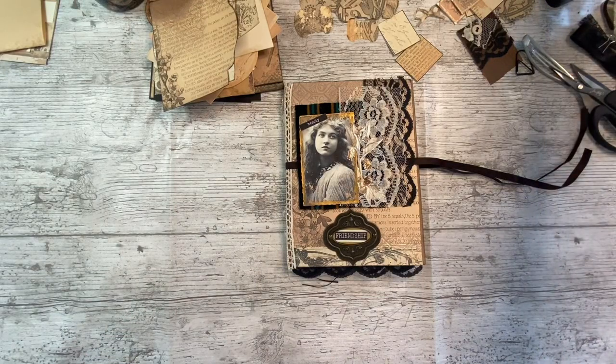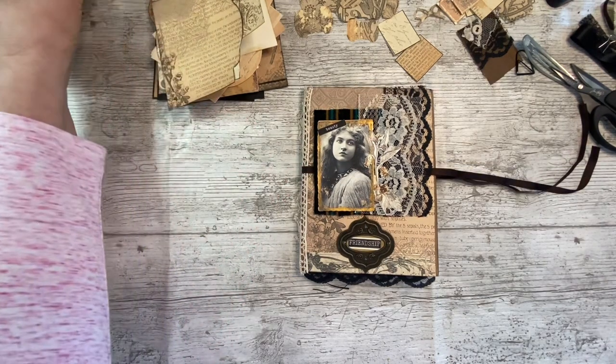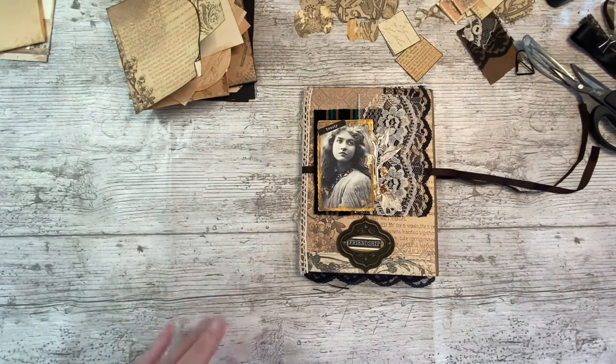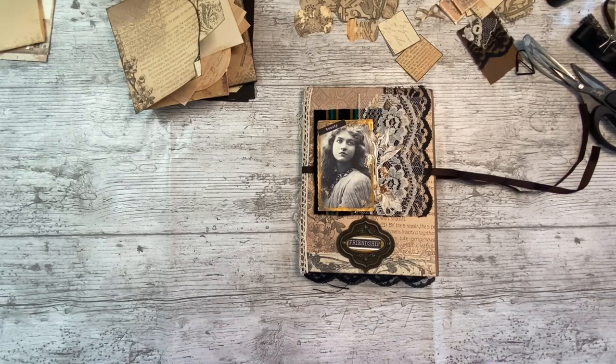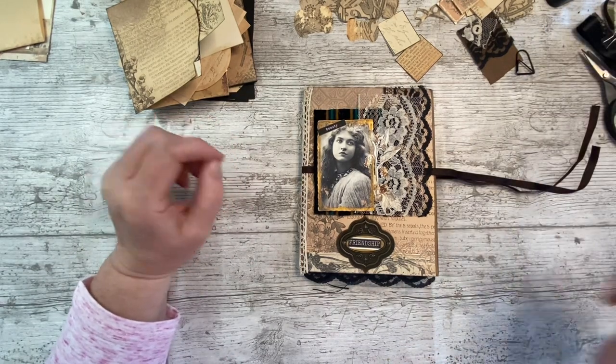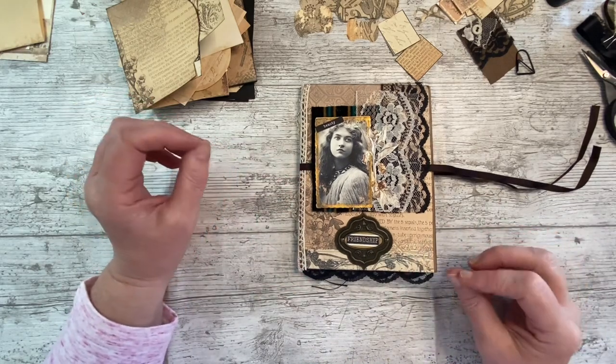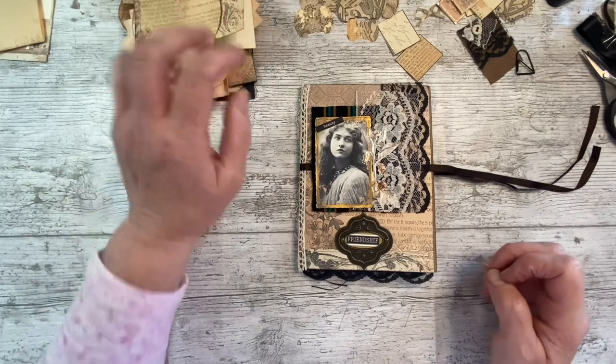Good morning everybody, it's Denise here - Denise Junk Journals UK. I hope you're all well and thank you for joining me. I'm doing okay, I'm not liking the cooler weather at the minute. I'm not acclimatized - I used to love the cold weather but it makes me feel born sick now. Once I'm acclimatized I'm sure I'll love it again, but we're cool, bright and sunny here in Lincolnshire in the UK.